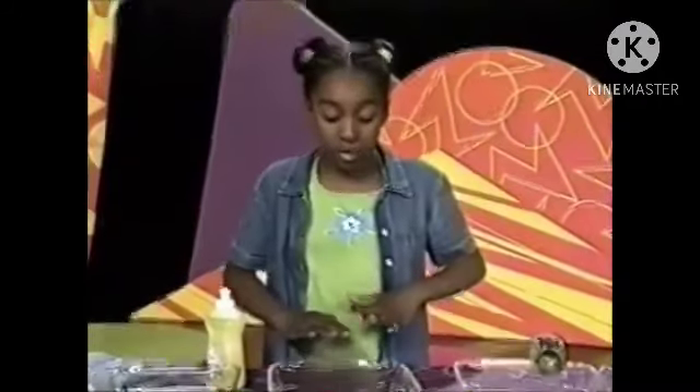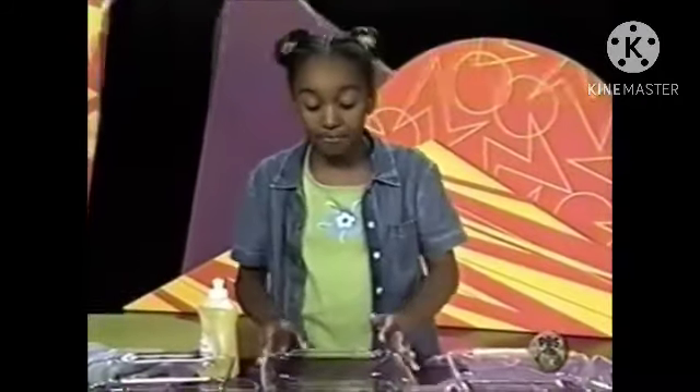This is called surface tension. The water is held together almost like skin. The soapy water doesn't have as much surface tension as pure water. So as the soap spreads out, the boat gets pulled over to the stronger surface tension of pure water.